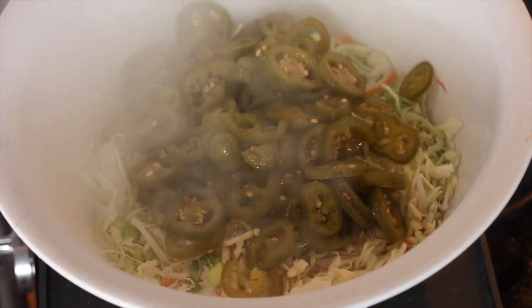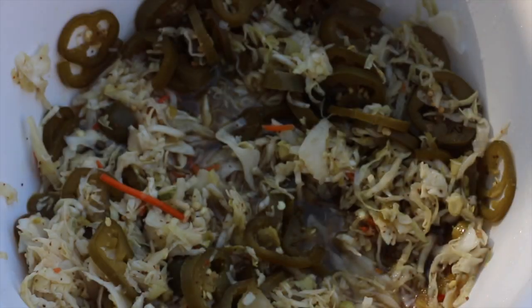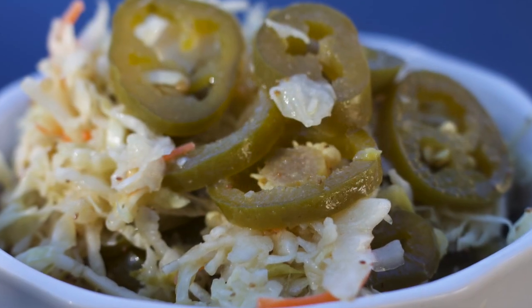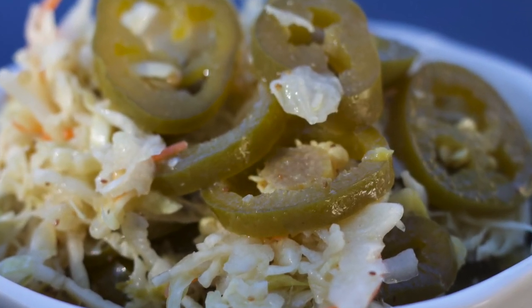This is pretty dang spicy, but the sugar in the slaw really mellows it out. Comes out perfecto every time. This slaw on its own on the side is a little bit hot, but I like it spicy.